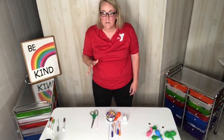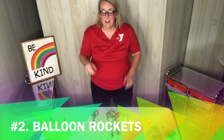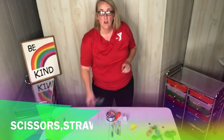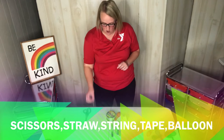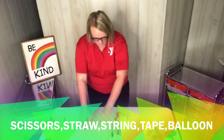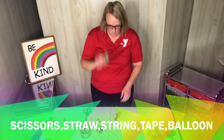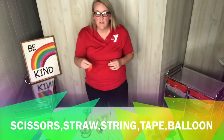Are you ready for your second balloon activity today? This one is called Balloon Rockets. You are going to need the following supplies: a pair of scissors, a straw, some kind of string or yarn — I'm actually using fishing wire today — some markers, tape, and of course the all-important balloon. Do you have those things? Are you ready? Okay, let's do the first step.